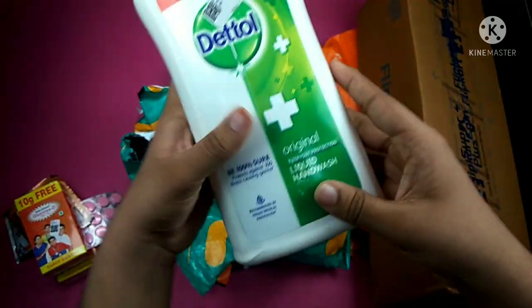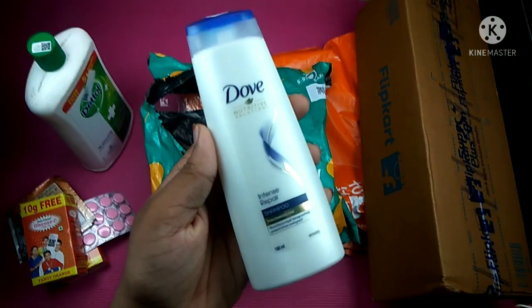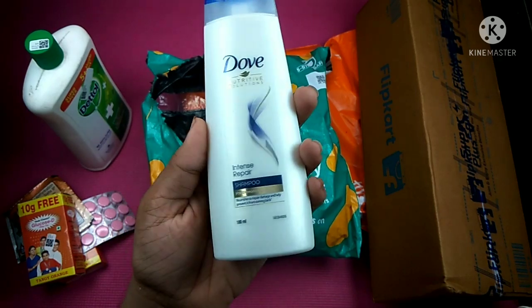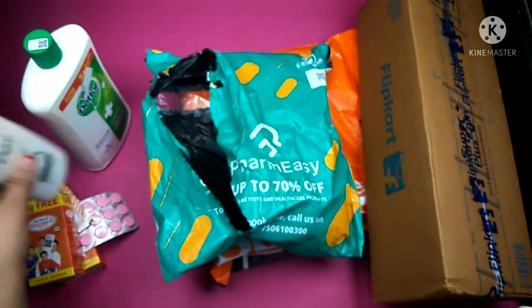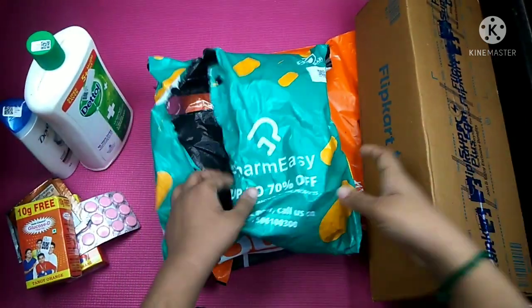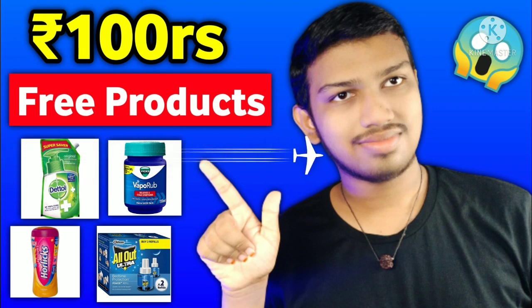For example, a shampoo is about 180 ml. The price is about 150 rupees. The total is about 300 rupees for free shopping. This is a big deal. For example, you can do free shopping in this video.